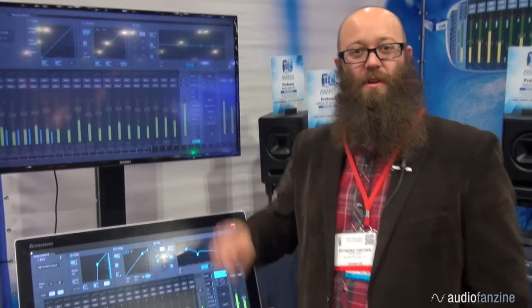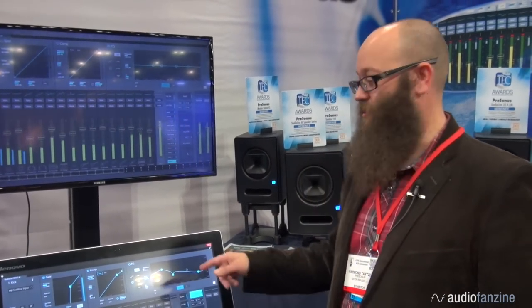Hi, I'm Ray Tanzen, Product Manager at Personas. We're going to talk about the RM mixers with UC Surface interface.